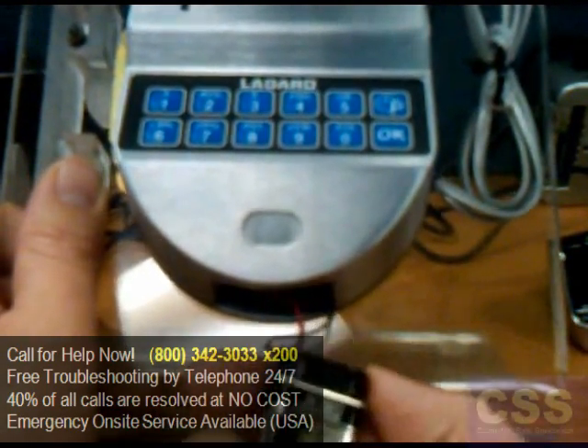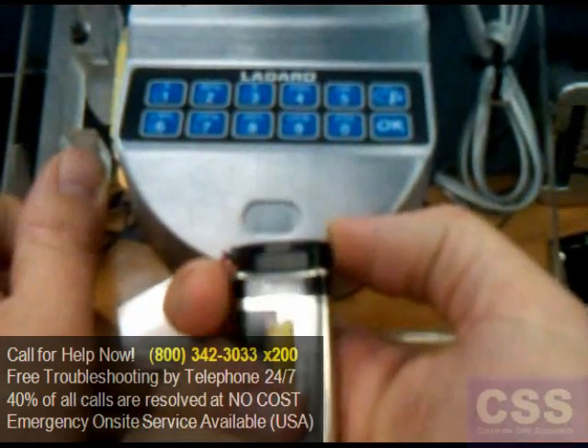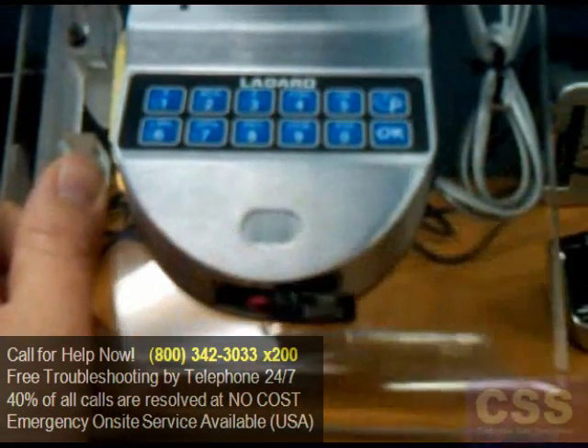Keep in mind there are small wires attached — don't pull too hard. Once the battery is out, go ahead and pop off the battery cap without pulling on the wires, and replace with a new battery.